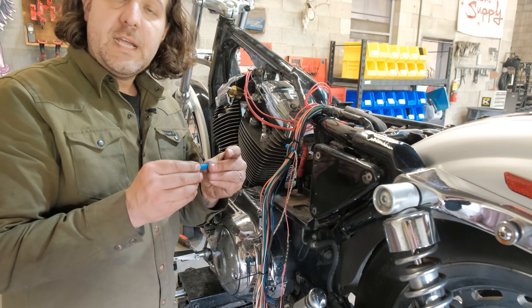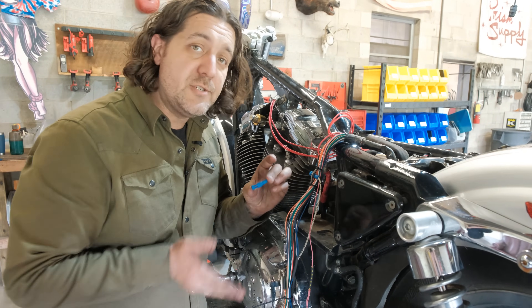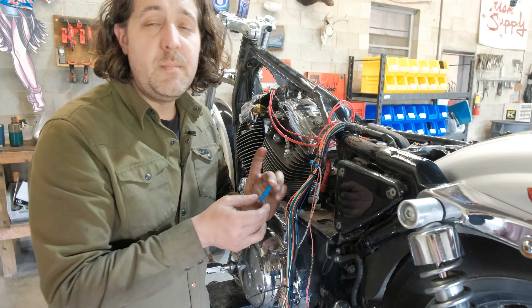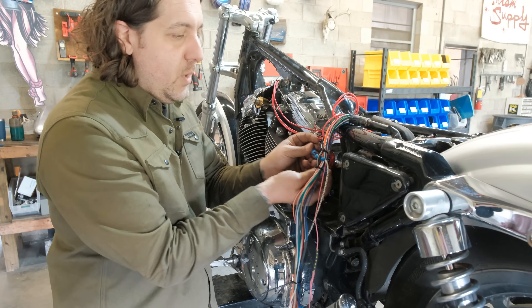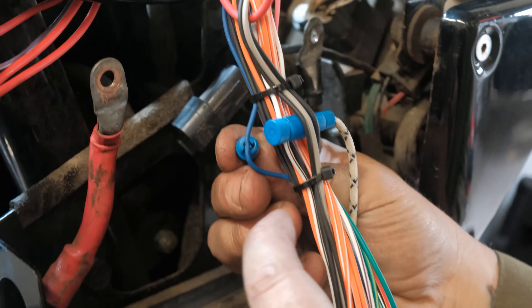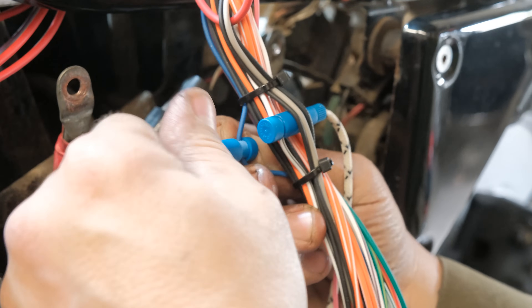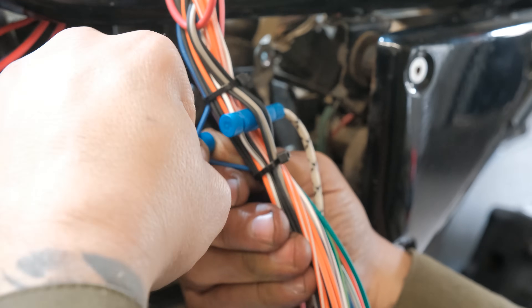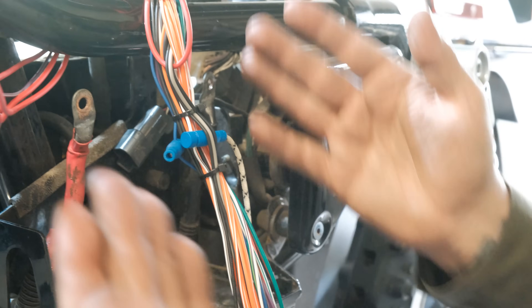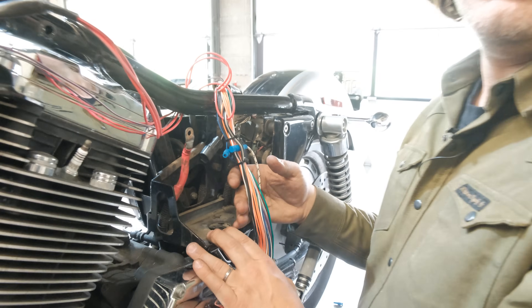I'm using these posi-lock connectors because they're easy and you can do it at home — you don't need wire strippers, you don't need anything. They come in our roadside repair kit and you can just T-splice into the wire you need. You just slip it over the wire and screw it on and then you have a really solid connection. You could cut, splice, solder, heat shrink — all that stuff — or you could do this. It all works the same. It's choppers: if it works, it's cool.